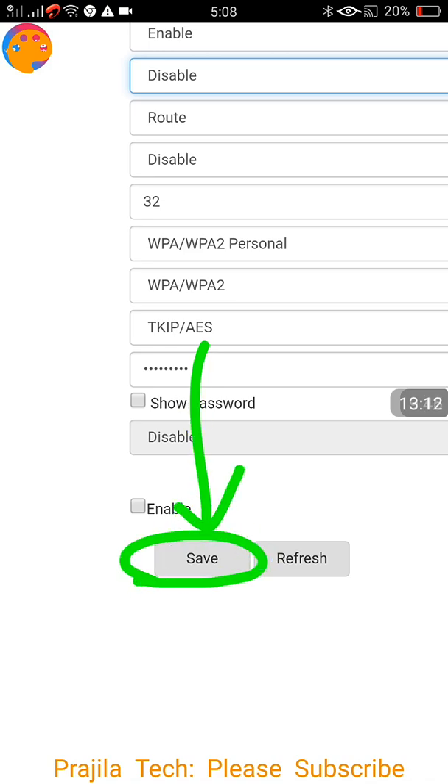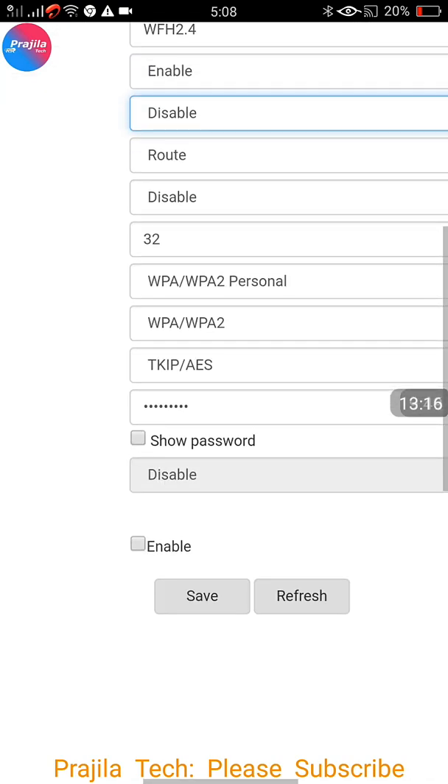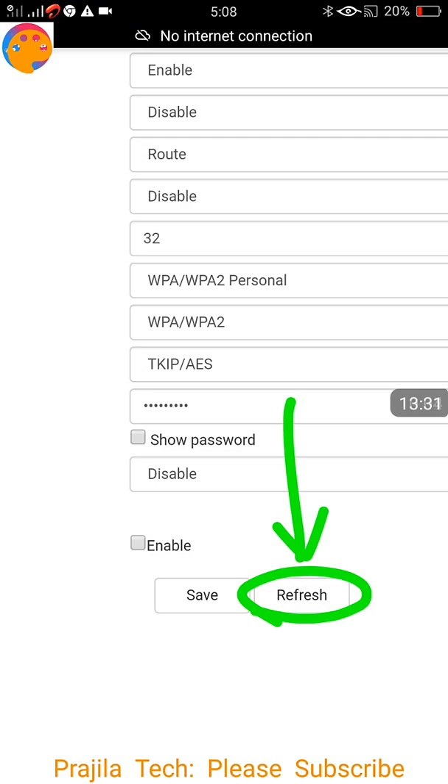After saving, some routers will ask for a reboot — if prompted, click Yes. If not, click the Refresh button because the settings may take a few seconds to apply. I have disabled SSID Broadcast and now I click Refresh.